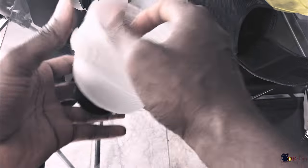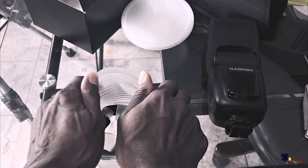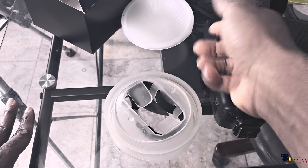It's pretty portable as well. When you're done with it, you can just fold it back in. There you go. So it's pretty dope.